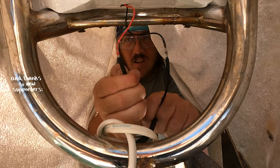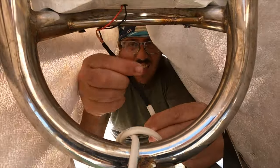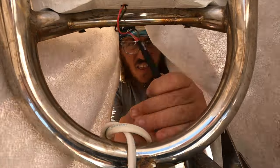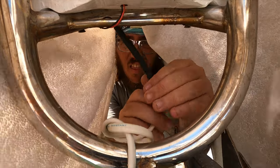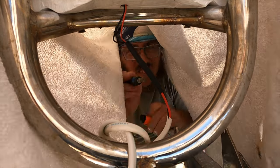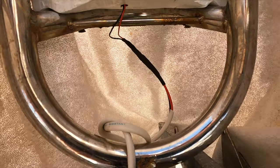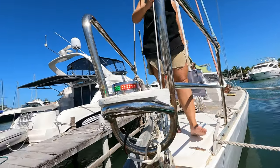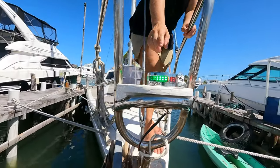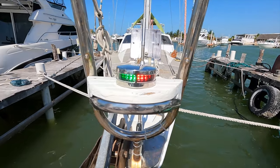And then finally, some more heat shrink over the top of everything. Here at the bow of the boat, it's easy to have saltwater intrusion into these especially delicate little cables. And the platform could also use another layer of epoxy paint.